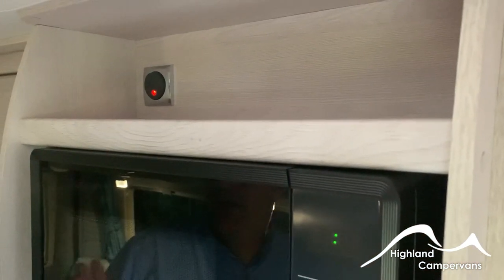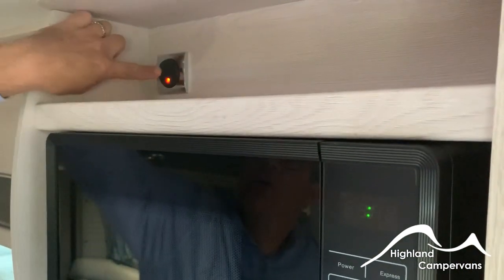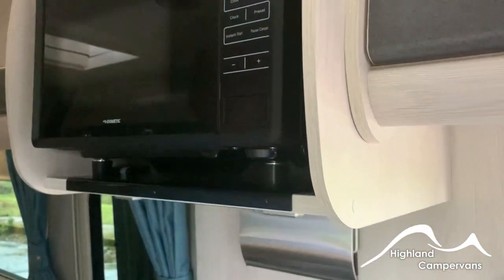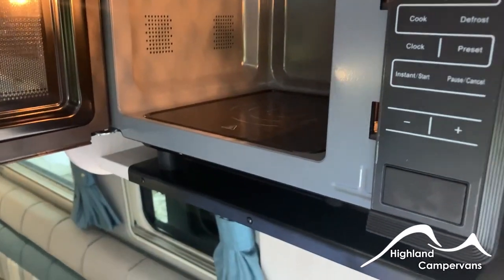When you're using the microwave it can only be operated on 240 volt mains — you will need to make sure that this switch is illuminated for the appliance to work, and this model is a plateless one so you just have a flat pad inside.